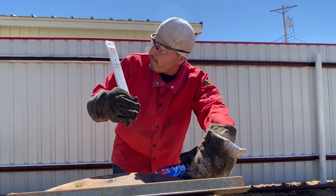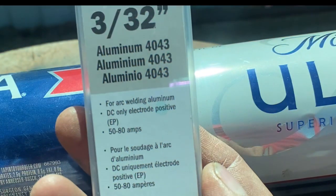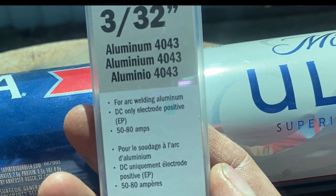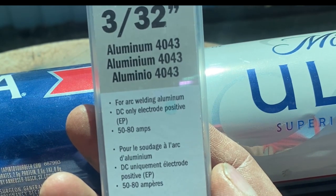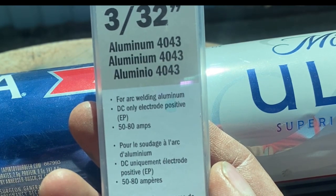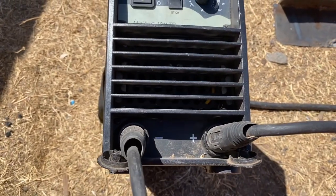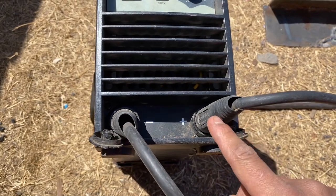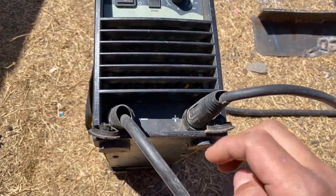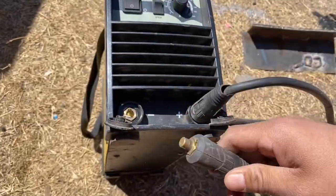4043 electrode for aluminum stick welding — for arc welding aluminum, DC only, electrode positive. So you have to switch your polarities if you haven't already. This electrode likes to be run from 50 to 80 amps. We're going to set up at 50 amps. Your ground needs to be on the positive and your electrode needs to be on the negative. That's how we switch our polarities — simply unscrew and switch them.